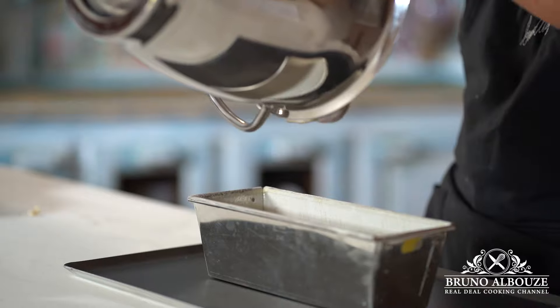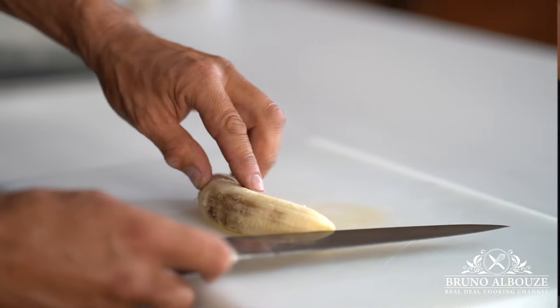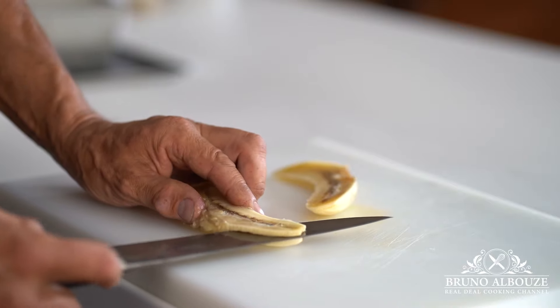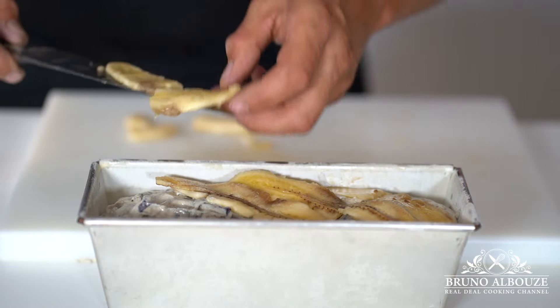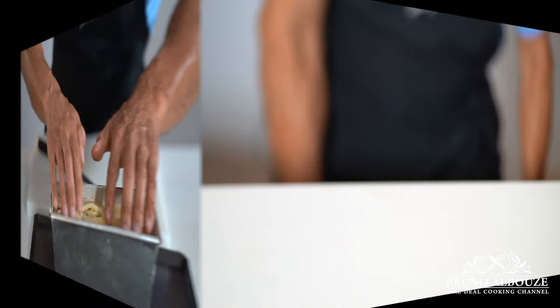Fill up the prepared mold and top the cake with thin slices of bananas — it gives an awesome finish. Bake this at 320 degrees Fahrenheit, 160 Celsius if using a fan oven, otherwise 350 Fahrenheit, 180 Celsius if conventional. And 50 minutes later, you should get this.